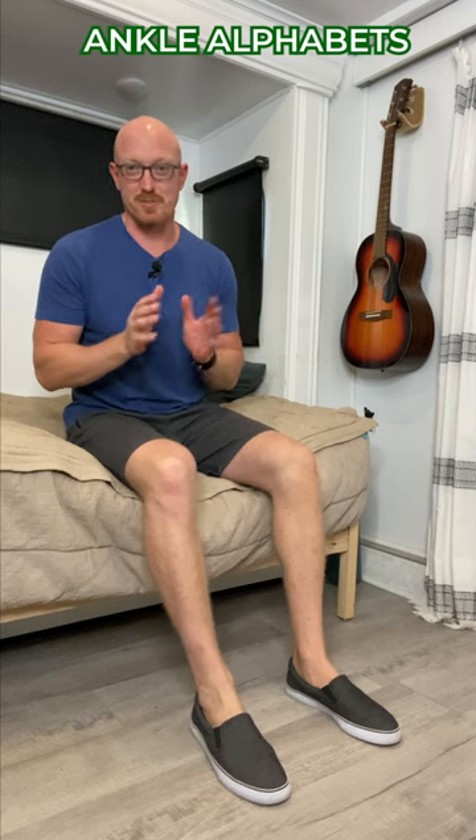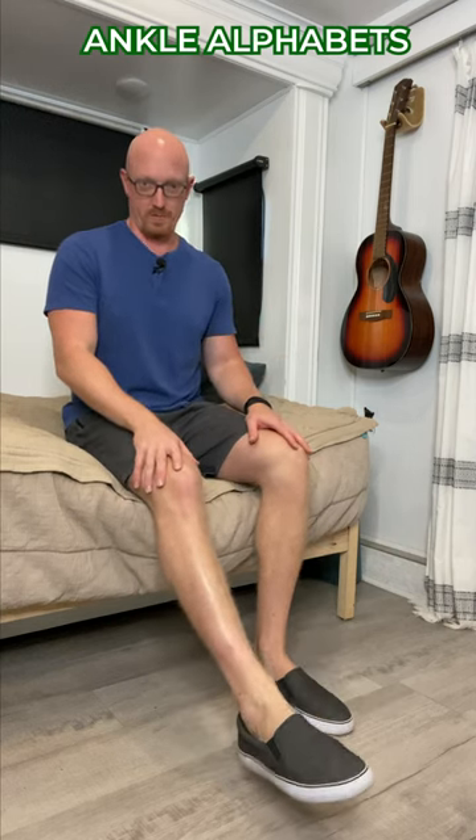Mobility drill number two is alphabet ankles, or ankle alphabets. What you're going to do is again lift up one foot — I'm going to do the other foot — and you're just going to outline or trace the alphabet with your toes.